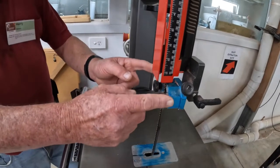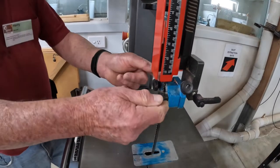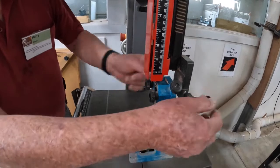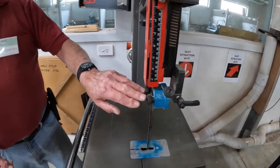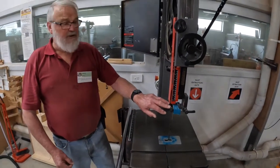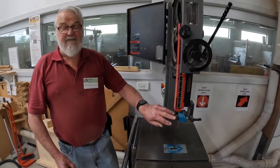Guide bearings can be adjusted by loosening these two screws and moving them in or out. The thrust bearing by loosening this one and moving the whole assembly backwards and forwards. On these Lagunas, the bearings are ceramic, and therefore in use you can sometimes see sparking — and this is absolutely normal.